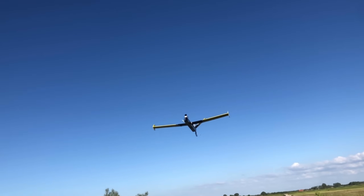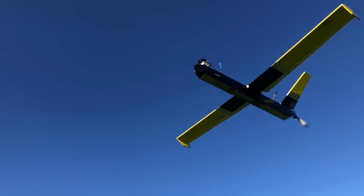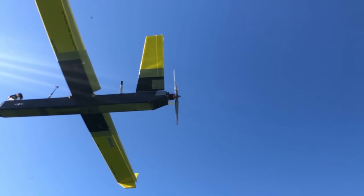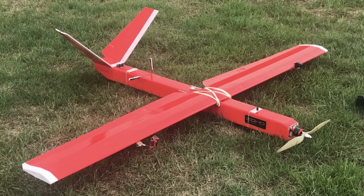We're going to construct the fuselage using the Experimental Airlines techniques. If you don't know those techniques, I have linked the videos on the top right for you to check out how you could build the fuselage tubes and the arm, wings, and tail sections if needed.